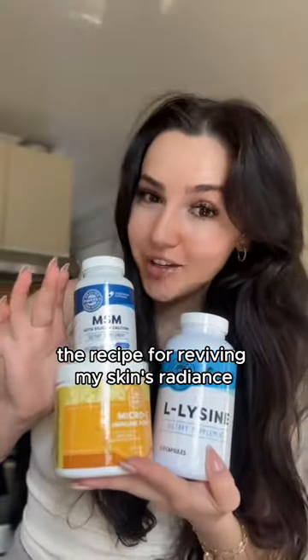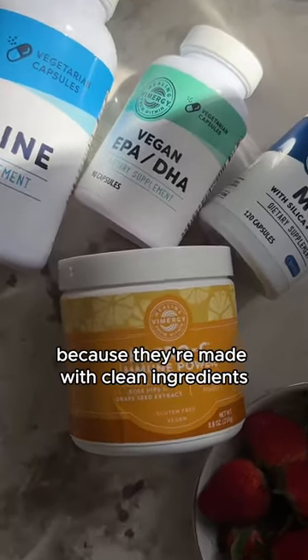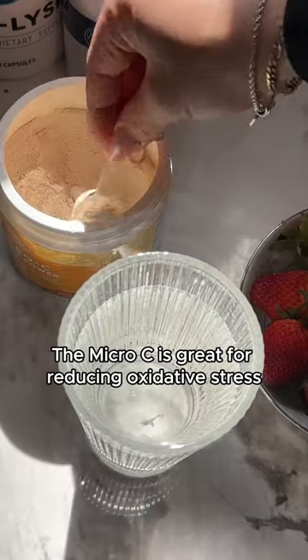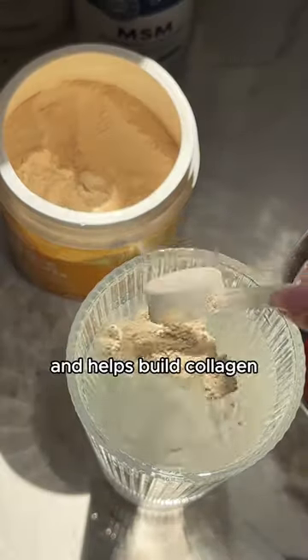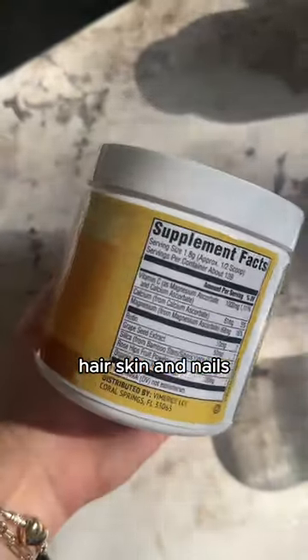Let me show you guys the recipe for reviving my skin's radiance. We're going to start with Vimergy's Micro-C Immune Power. I love using Vimergy because they're made with clean ingredients and no unnecessary binders or fillers. The Micro-C is great for reducing oxidative stress and helps build collagen. It supports healthy and strong bones, hair, skin, and nails.